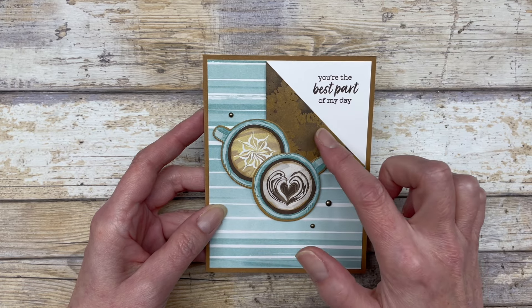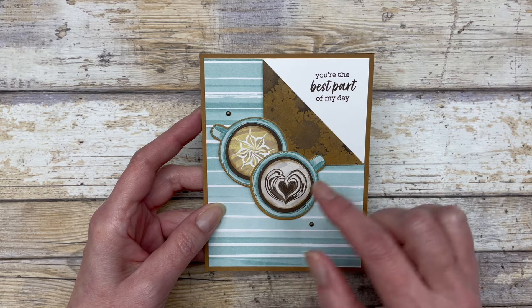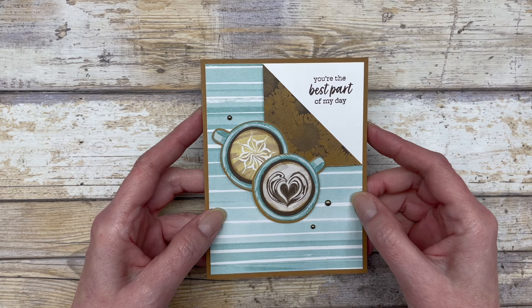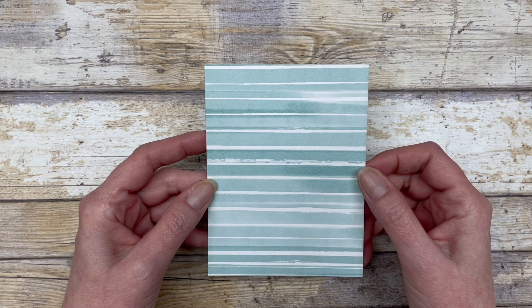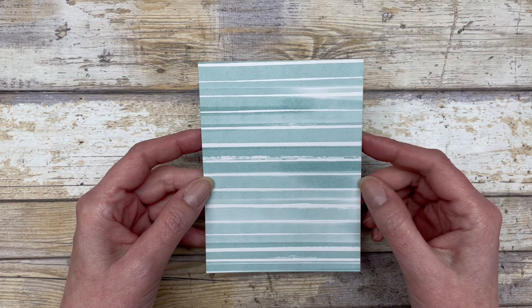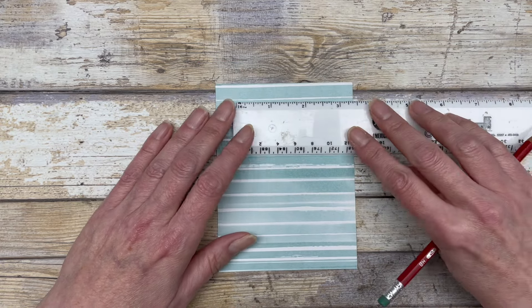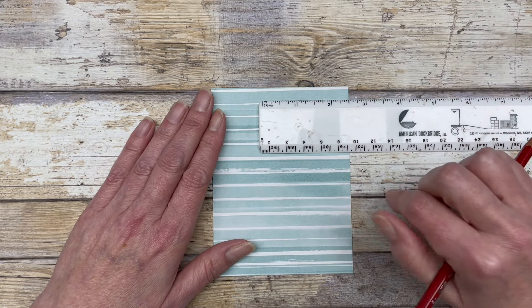We're going to create this little fold here, and you can use any kind of embellishment to decorate that corner of the fold. So let me show you how I made this. You're going to start with a piece of pattern paper which is cut at four by five and a quarter inches. The first thing we're going to do is measure this, which will make it much easier to create that diagonal design.